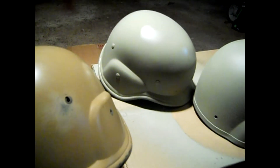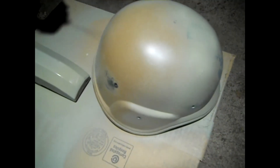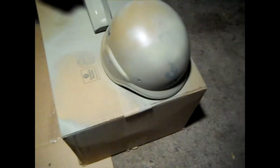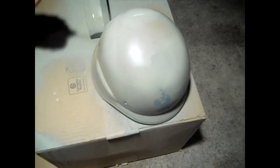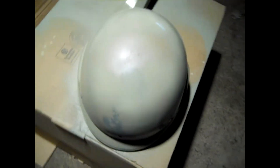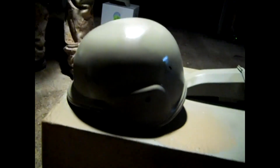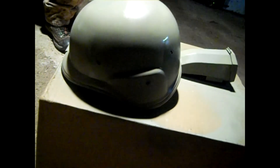Alright, so these look pretty good. I'm going to hit yours next — wipe all that sand. See, the first layer is really rough and this can is running out. The next layers will be fine.